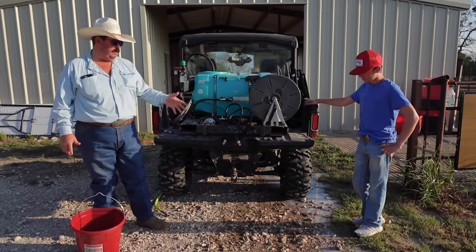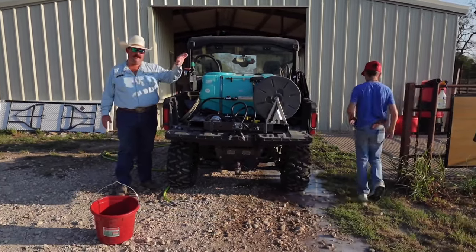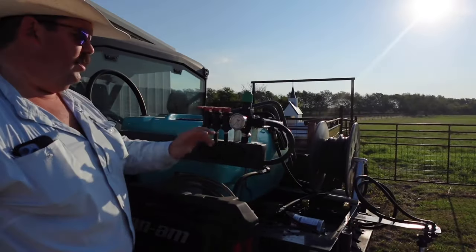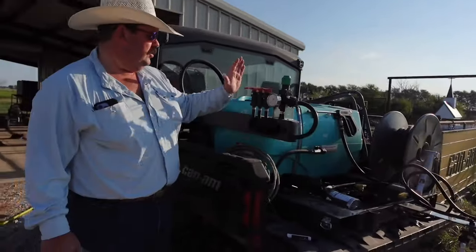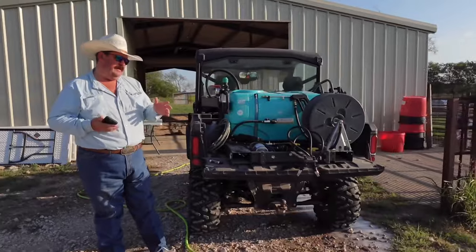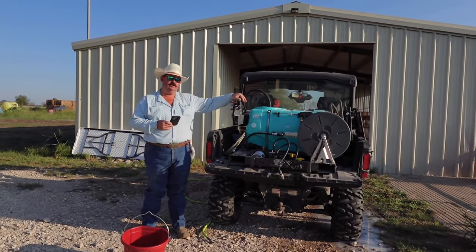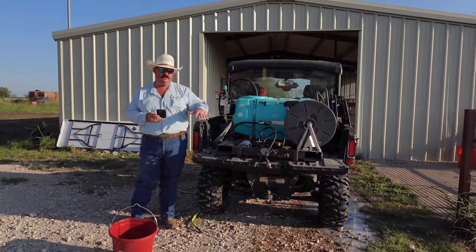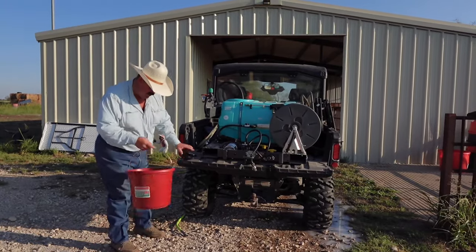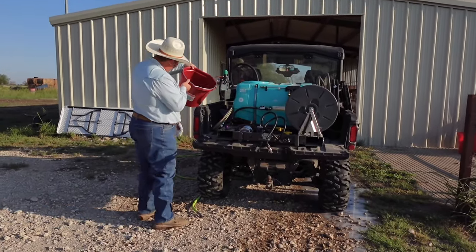So the first thing we need to do is figure out what our volume is putting out. Here on the side of our sprayer we have a pressure gauge and some controls that let us select which side of the boom we want on. We're using this boomless nozzle and we're going to run the outside two switches. You want to set it at the pressure you think you're normally going to operate at and just catch some water — either catch a gallon or run it for a certain amount of time. What we're going to try to do is catch about two and a half gallons in a bucket.